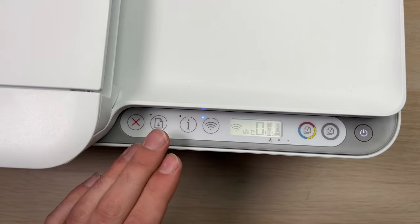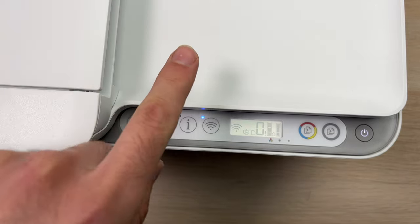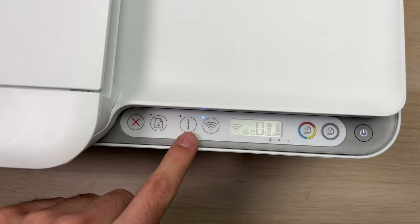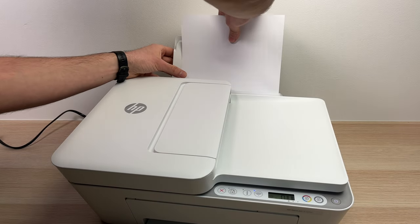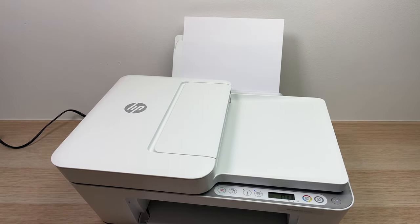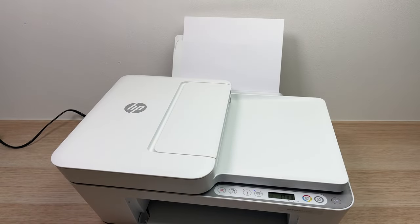We also need to print the password of this printer. To do so, make sure you have some paper inside your printer and press the I button. I'll press the I button now — just wait and a page will be printed with the password.